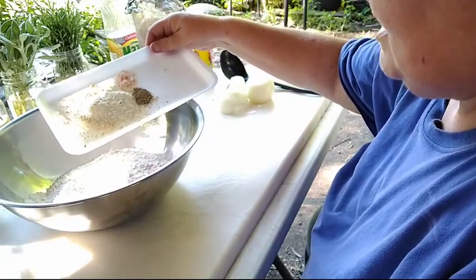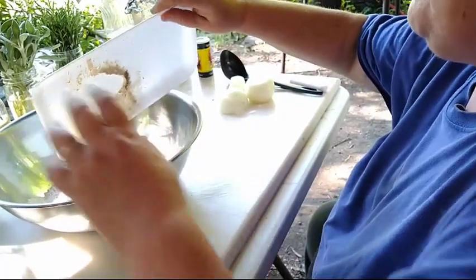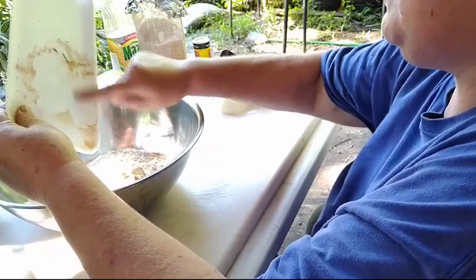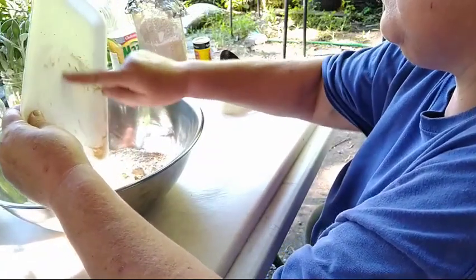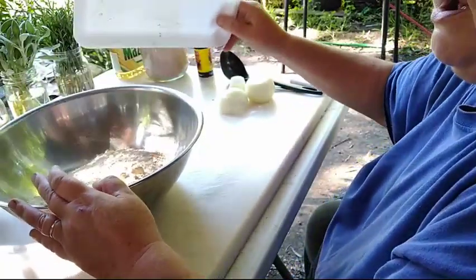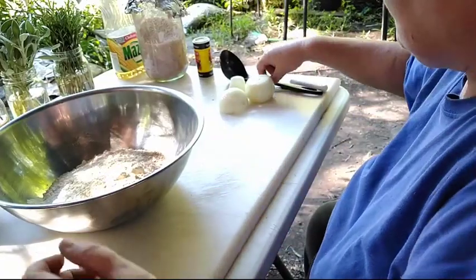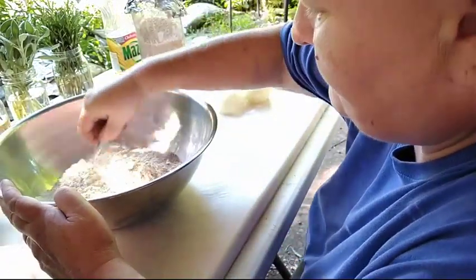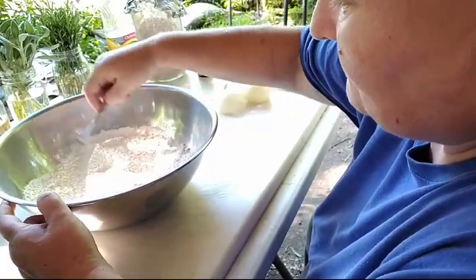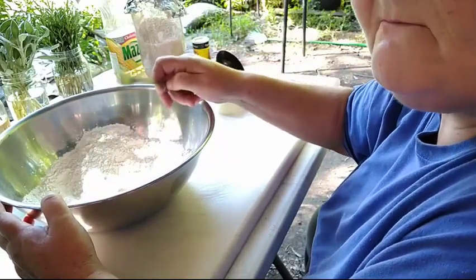Here I have a little over a tablespoon of garlic powder, a half a tablespoon of onion powder, about a teaspoon of salt, and about a half a teaspoon of good black pepper. You want to make sure that you mix everything up very well. And since this is an old-fashioned recipe, we're going to be using a fork. I decided to leave the whisk alone for this recipe.